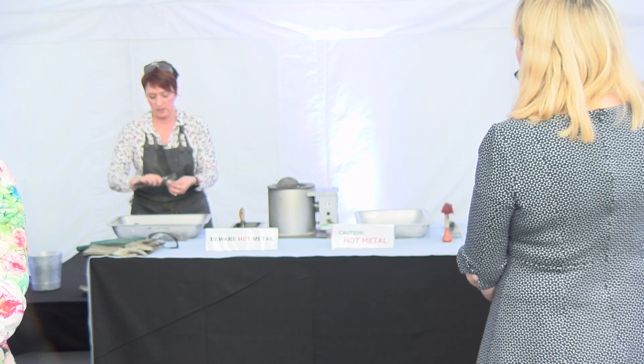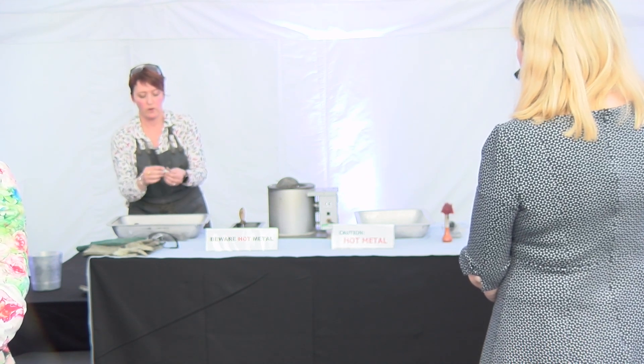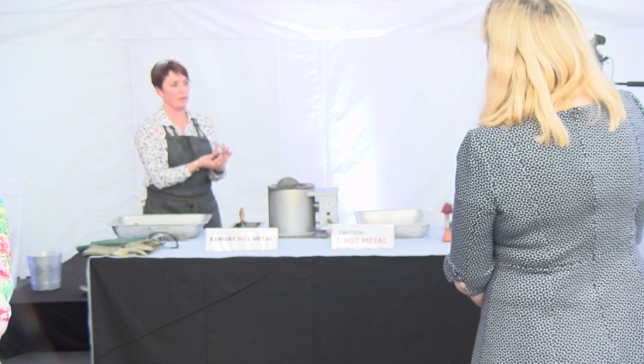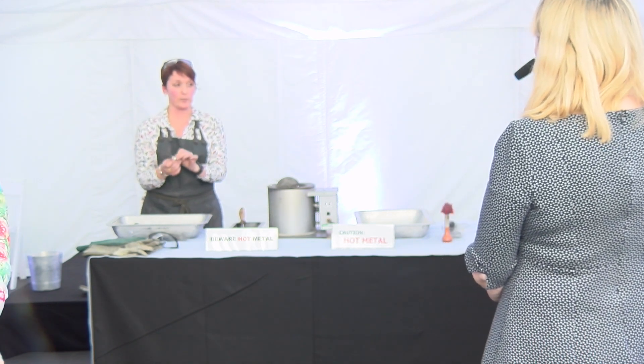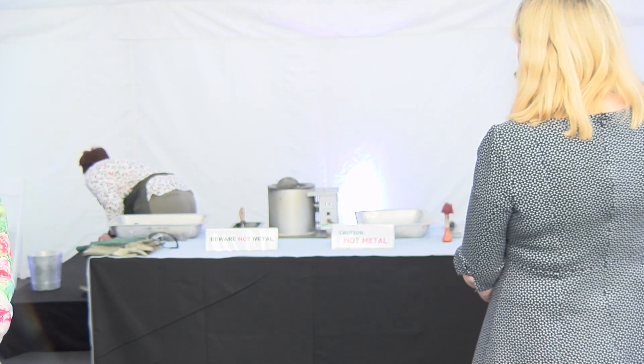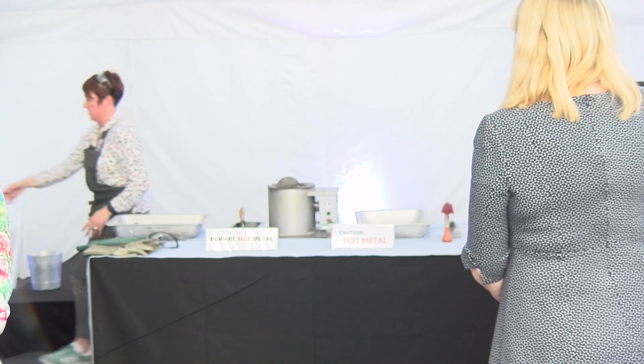Everybody should go away with a casting. It's going to be a lucky dip, so I'll go around with the box and you choose one.